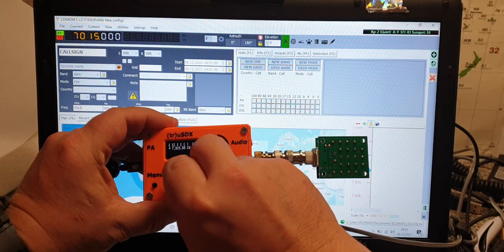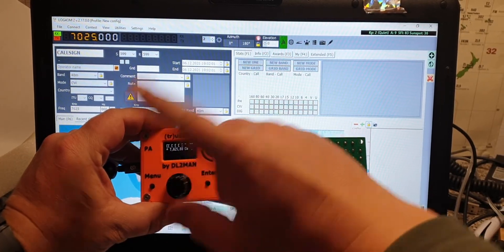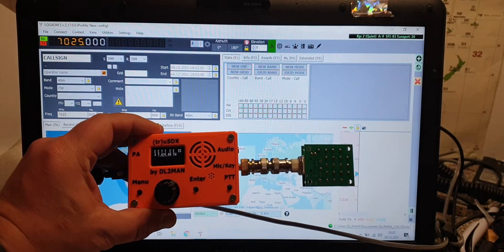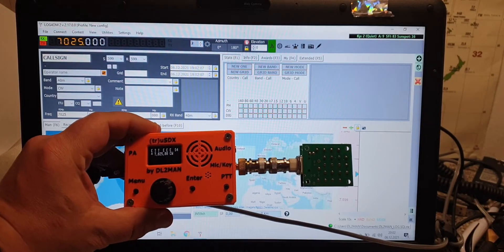See, the frequency is changing along with the rig. I'm using this for my logging program; it can also be used for digi modes and stuff like that.